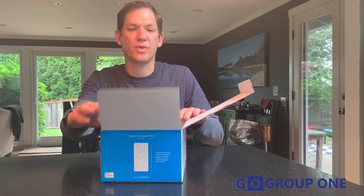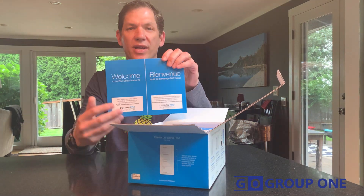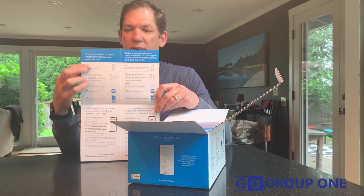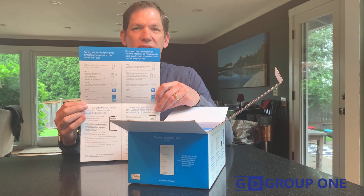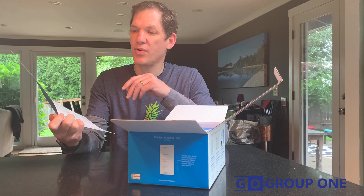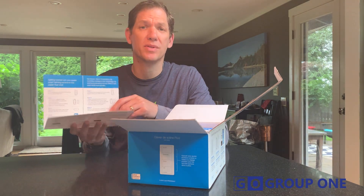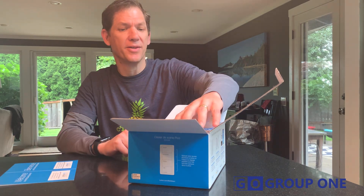First thing I notice when you open it up, there's a starter kit welcome package, which walks you through very simply the steps of setting up the starter kit. It's about a five-step process, including downloading the app, which is a fairly simple process.